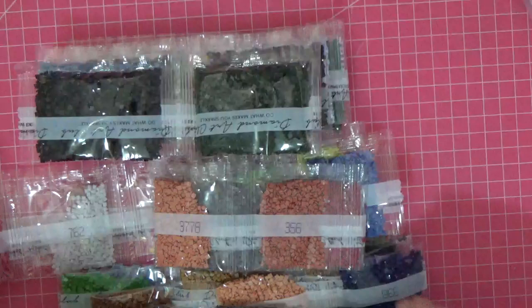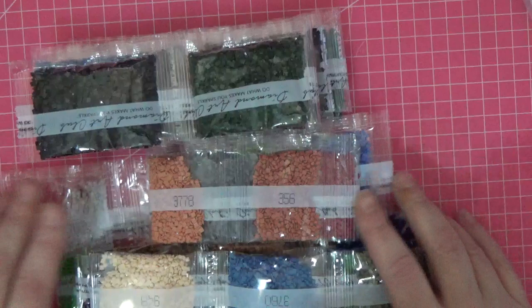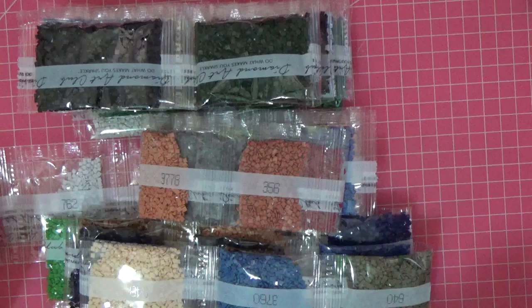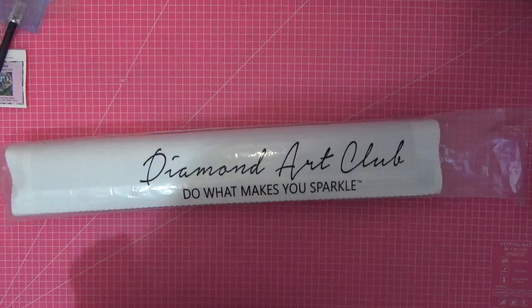Look how neat that first strip came out — and then it's carnage as you go down the bottom! I'm going to cut the video here, then come back with the canvas and we'll unroll it together and I can show you in more detail what I mean.